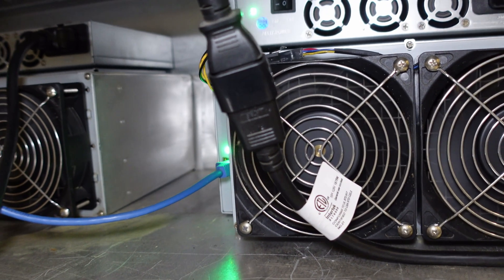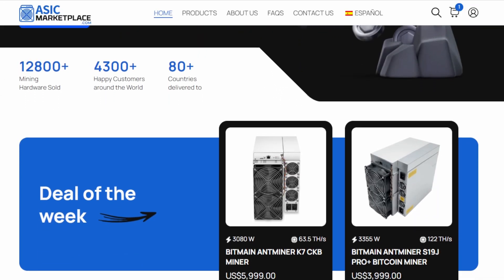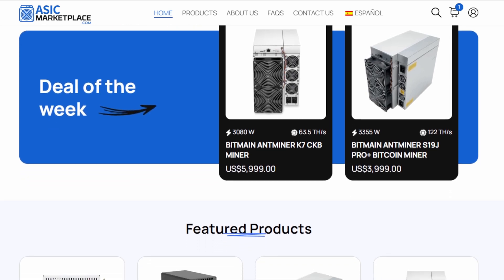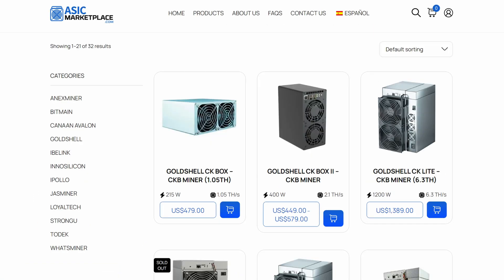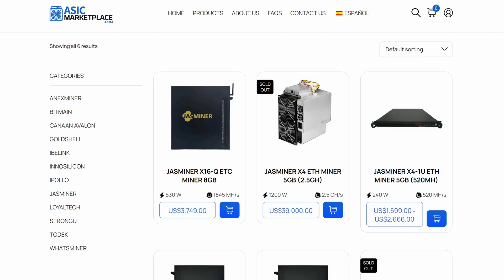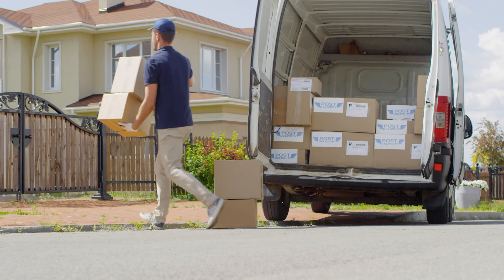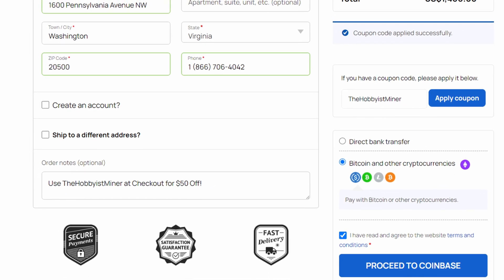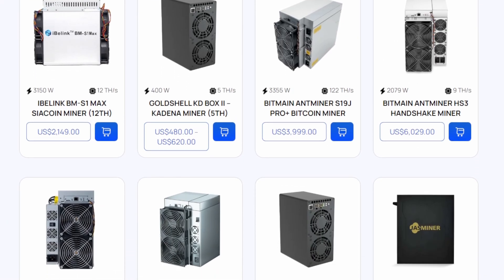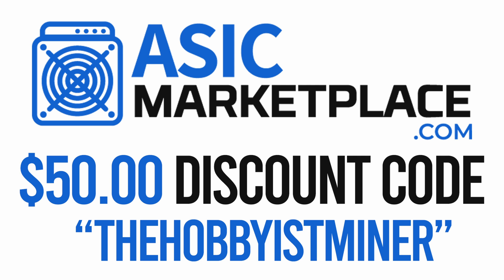Today's video is sponsored by the team over at ASICMarketplace.com. With crypto mining hardware prices dropping, it's critical to find an online store you can trust with your ASIC purchases. ASICMarketplace.com has you covered with some of the most competitive pricing on the market. No matter what brand you're looking for — Bitmain, Goldshell, Whatsminer, iBlink, iPolo, Jazzminer, and many more — ASICMarketplace has it. The price listed on their website includes shipping. They also accept cryptocurrency as payment directly on their store. Save $50 at checkout with the discount code THEOBBIOUSMINER.